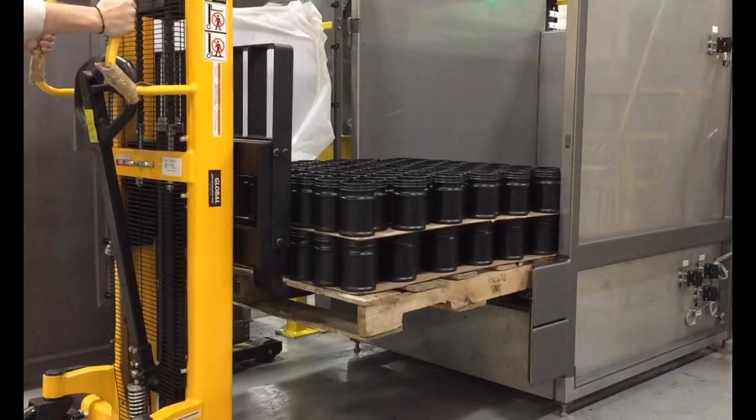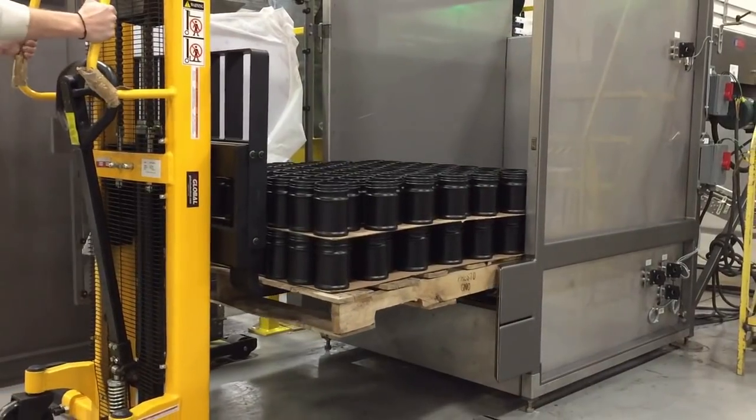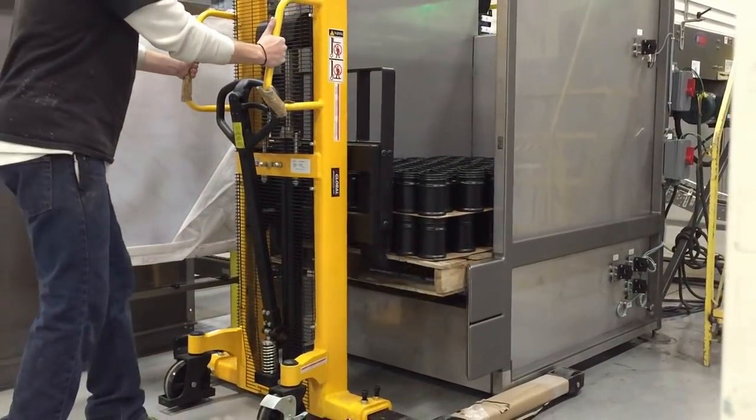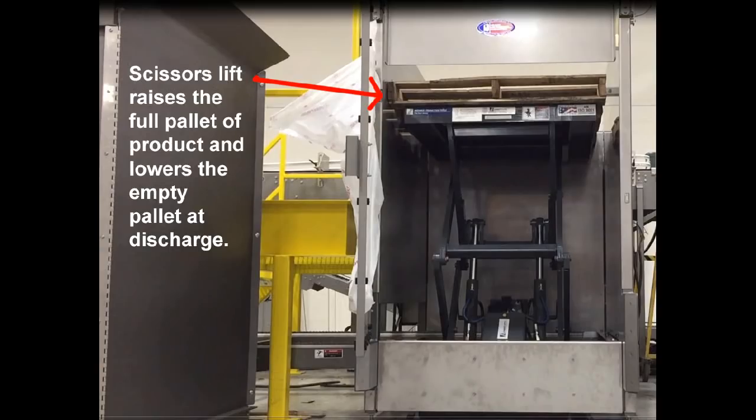To start, a forklift operator empties containers by raising and lowering the pallets using a scissors lift at a rate of 10 pallets per hour. The scissors lift raises the full pallet of product and lowers the empty pallet at discharge.